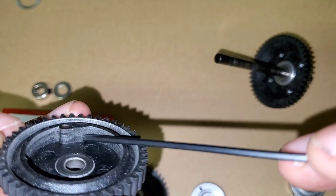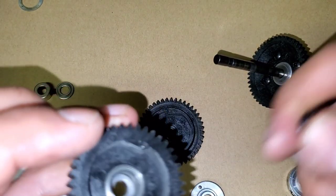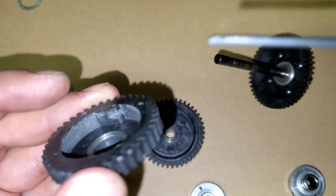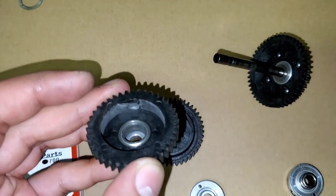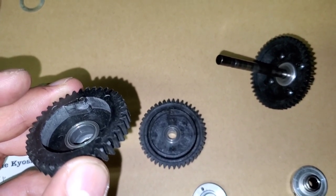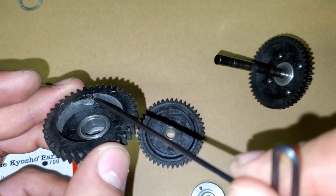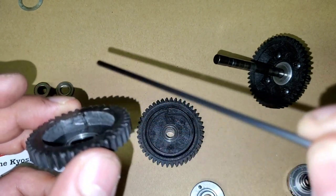That one looks okay — not too bad, there is a little bit of wearing. But if we compare that to the third gear, that thing's really stripped. If this were the cam, it would just keep slipping through — there's a major gouge right there.